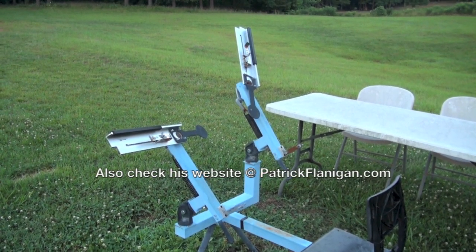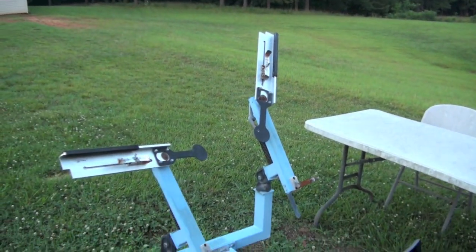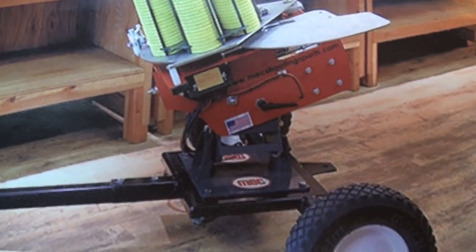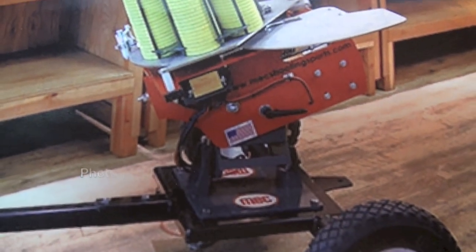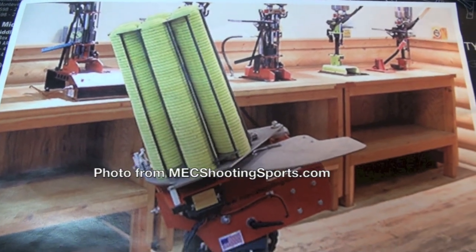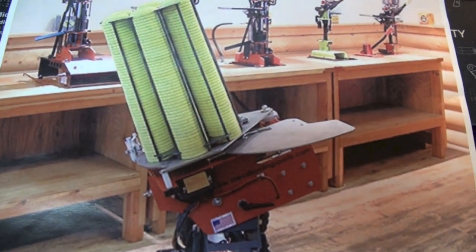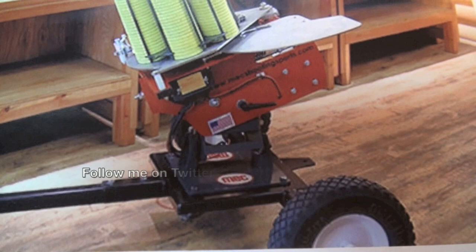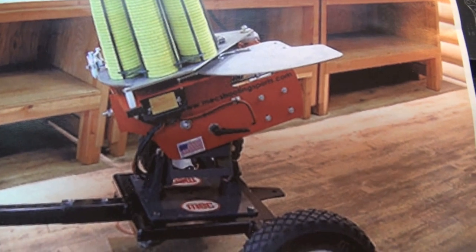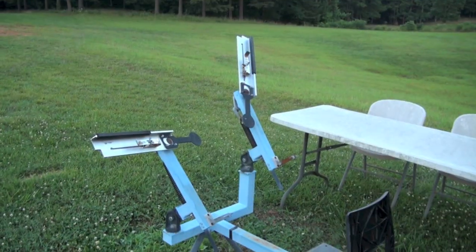He even offered to come help me break in my new skeet thrower, so we'll see if he does that. I thought I would come out here and let you see this one for the last time. I couldn't resist — I had to show you a picture similar to one I'm getting. It holds about 300 clays. This company makes a lot of reloading equipment, as you can see back here. I'm going to have so much fun. Sweet skeet thrower pie right here, guys. Say goodbye to my little friend — it's been a good one. Big Daddy loves you. Take care, guys.